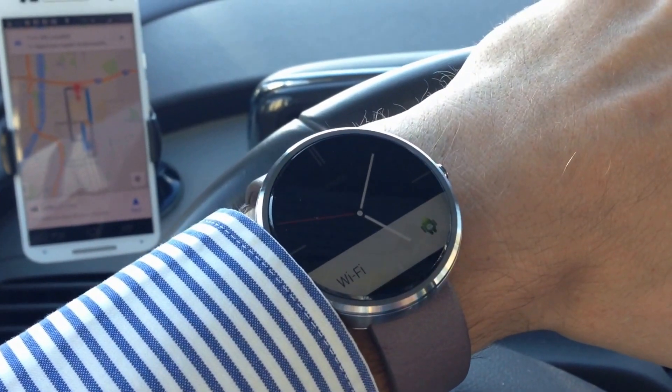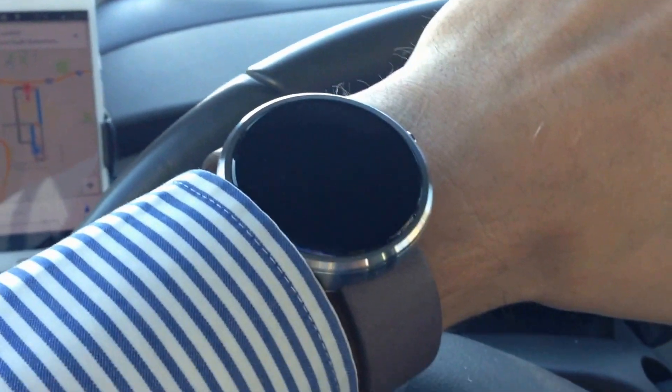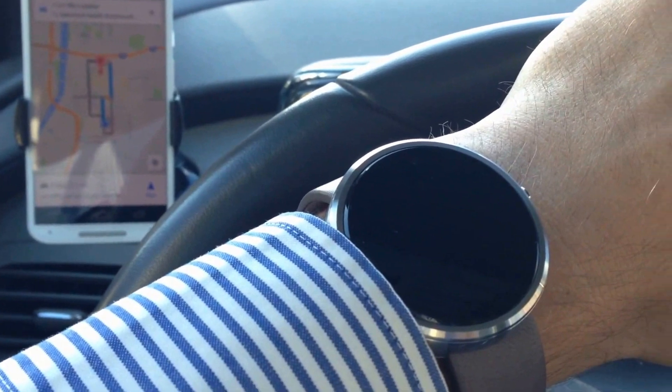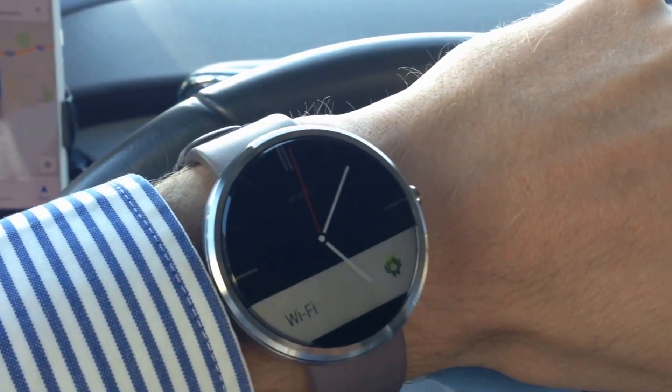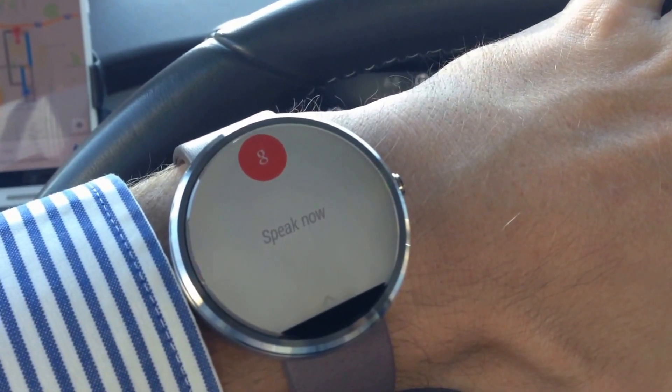This is the Moto 360 watch and I want to show you how you can use it to get hands-free directions when paired with your phone in the car. So first I need to activate it by moving it. Ok Google. Directions to Spectrum Hospital.